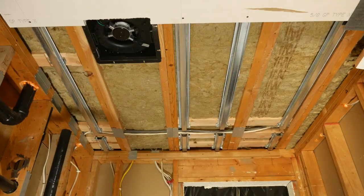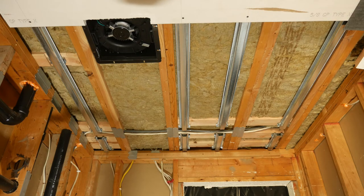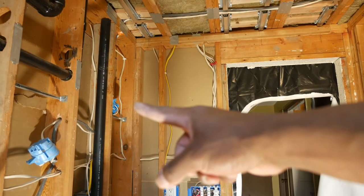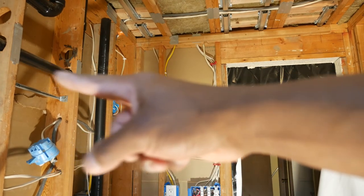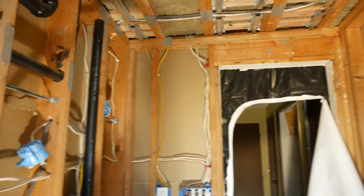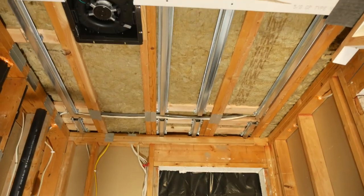Alright, we're going to attempt to redeem ourselves here. We ran into a problem with a nail on this wall that slowed us down. This time I've checked to make sure all the wall studs are clear of nails — I actually found about three nails sticking out that I hadn't noticed before, and those are all gone. The sconce boxes are taken down — just undid the screws, the bars are still up — and the temporary light is down. We're going to go ahead and get our second piece of drywall up.